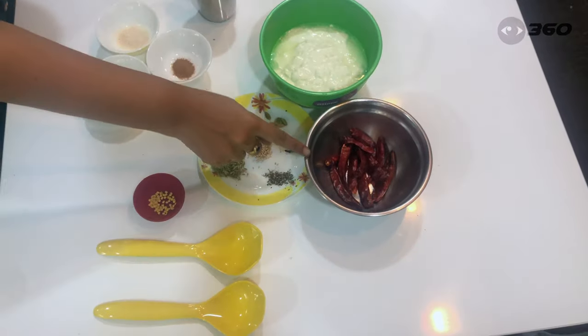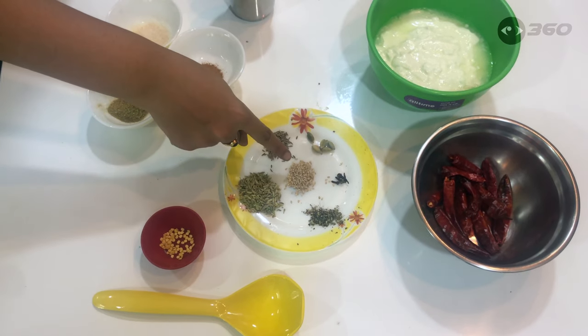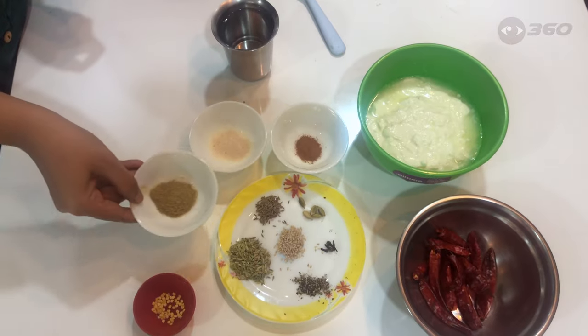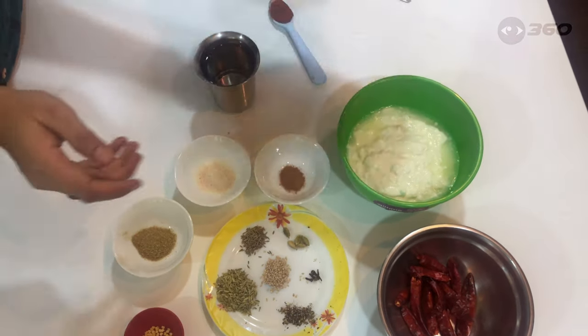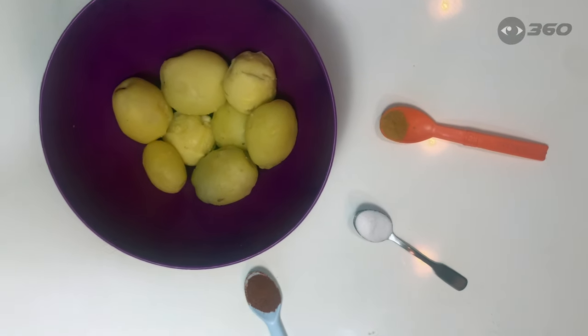So let's try out our items now and take a look. First, put in the rice and add some salt, pepper, basil, and garlic.